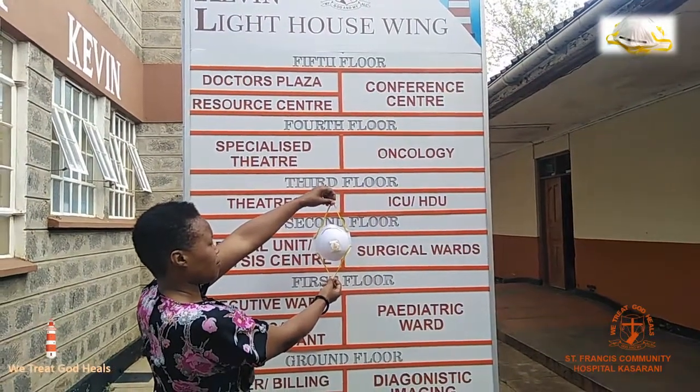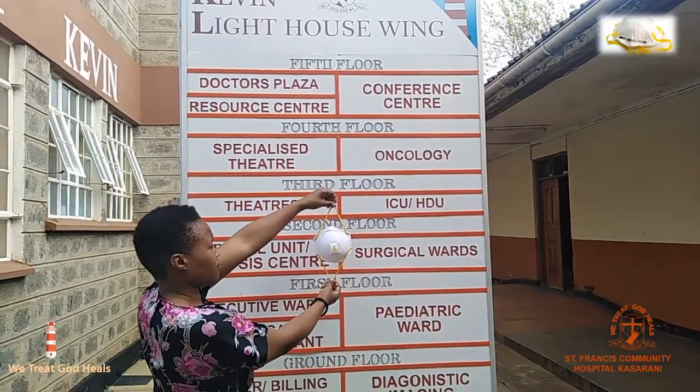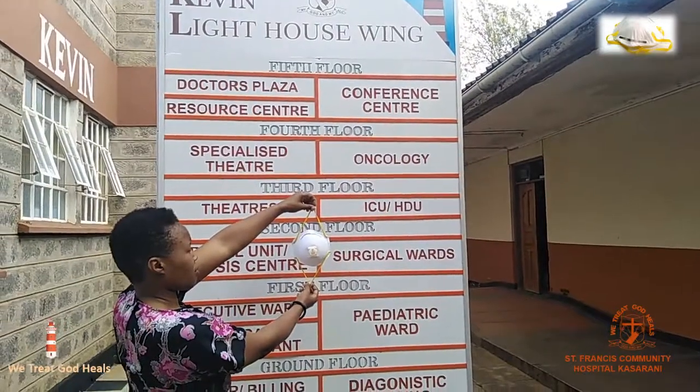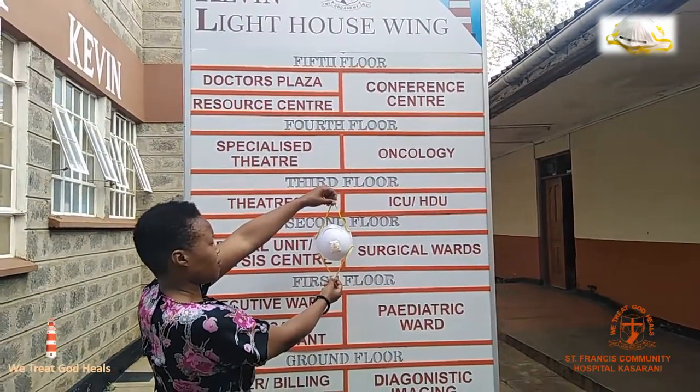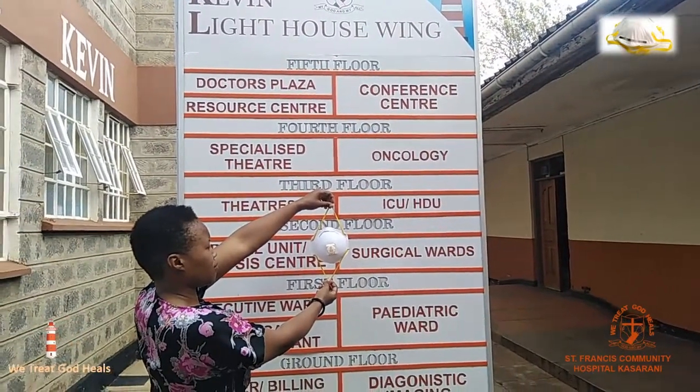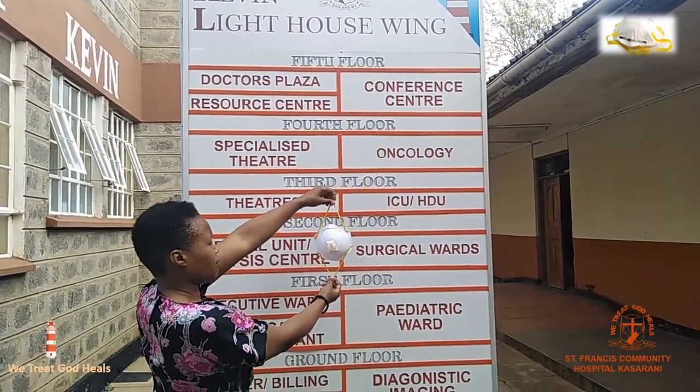St. Francis Community Hospital, Casa Rani, urges you to protect yourself and your loved ones from COVID-19. On this note, we learn how to put on an N95 mask.